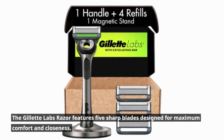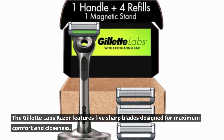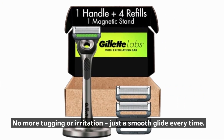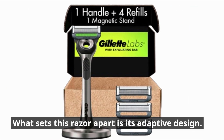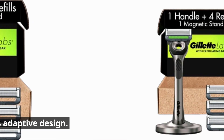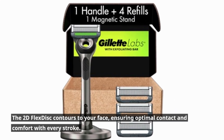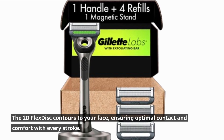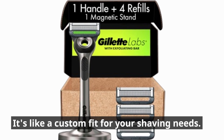The Gillette Labs Razor features five sharp blades designed for maximum comfort and closeness. No more tugging or irritation, just a smooth glide every time. What sets this razor apart is its adaptive design — the 2D flex disc contours to your face, ensuring optimal contact and comfort with every stroke. It's like a custom fit for your shaving needs.